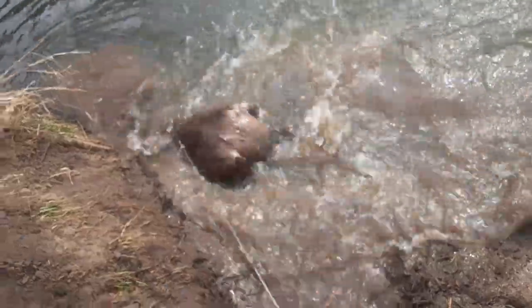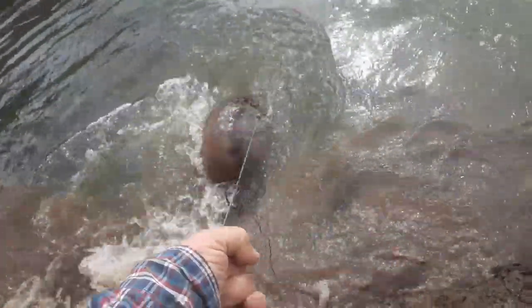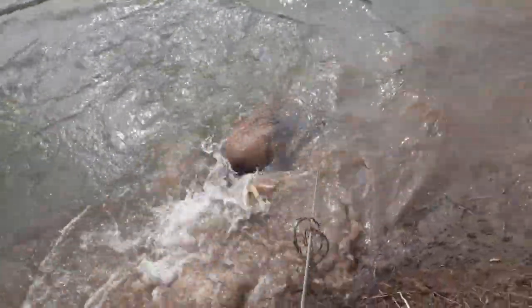We got another one here. We'll get a hold of this cable and get him pulled up and take a look at him. There he is — a nice beaver. We caught him in a snare here with a caster mound. He's going to get me drowned. We'll get him dispatched and get on our way.